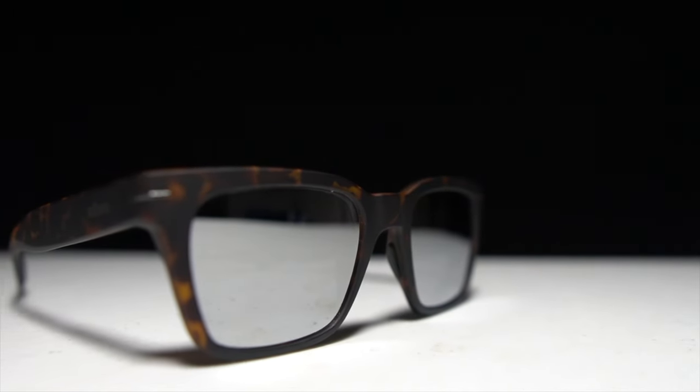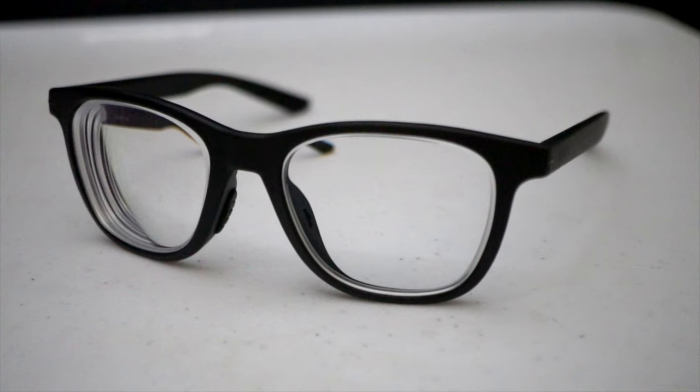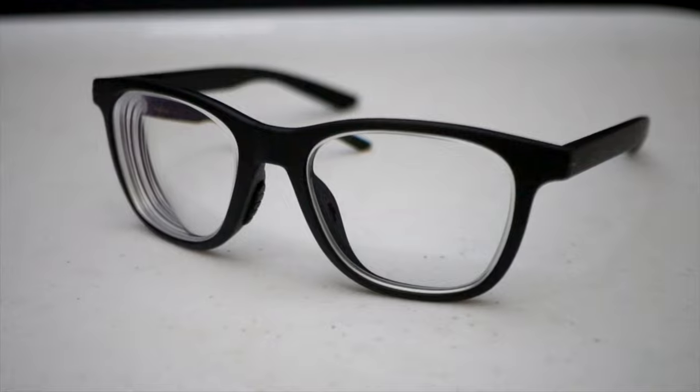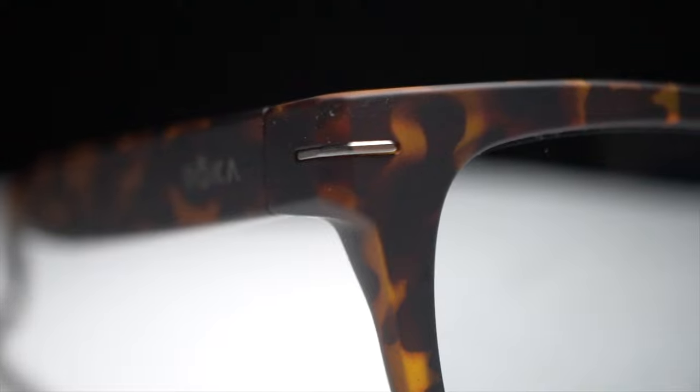Before I give my thoughts on these running prescription sunglasses — they're also available in non-prescription — I do want to go over some disclosures. These are a pair of glasses that Roka has provided me for the purpose of review. No one is paying me to make this video, and no one will get a chance to preview my footage or thoughts before you see this video on YouTube.